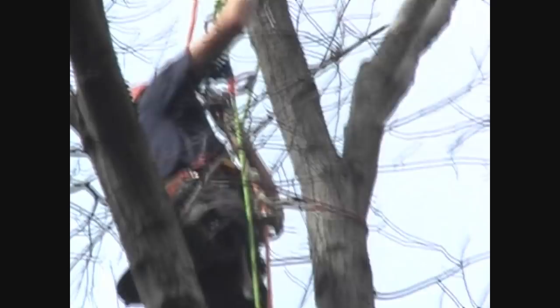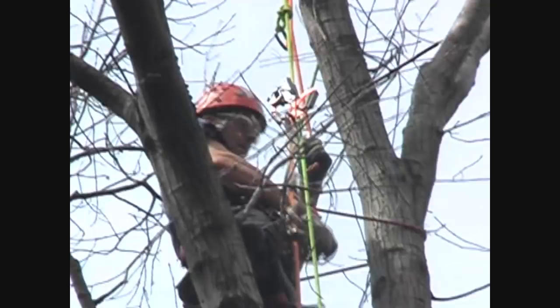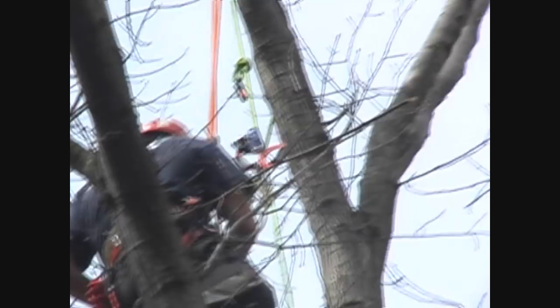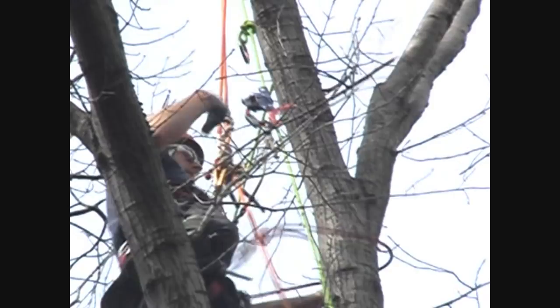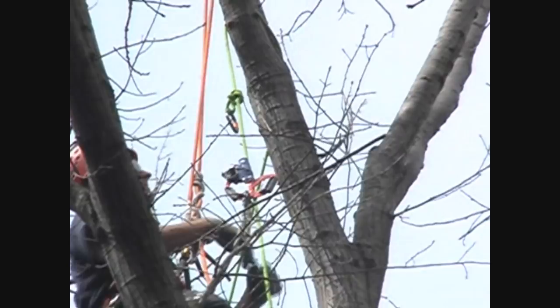Working together as a crew and getting to know what the climber is doing is important. If they start switching over, you want to make sure that the ground guys are used to going over and taking wraps off and getting to know what's going on at ground level.